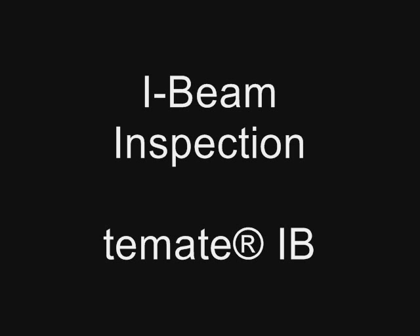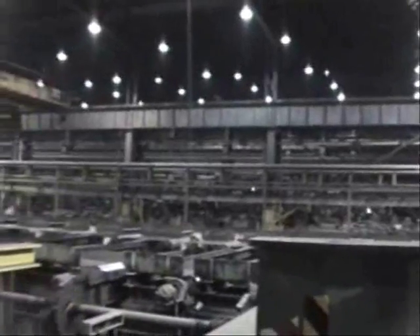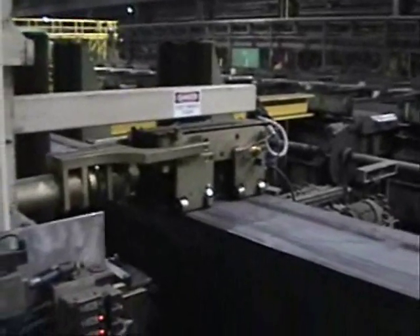The T-Mate IB steel I-beam inspection system is an automatic in-line system for volumetric inspection of structural steel I-beams. The system uses ultrasonic EMAT methods to detect internal flaws such as inclusions, cracks, and porosity.